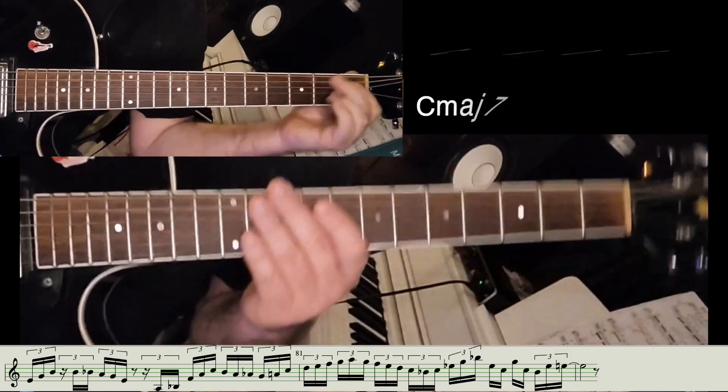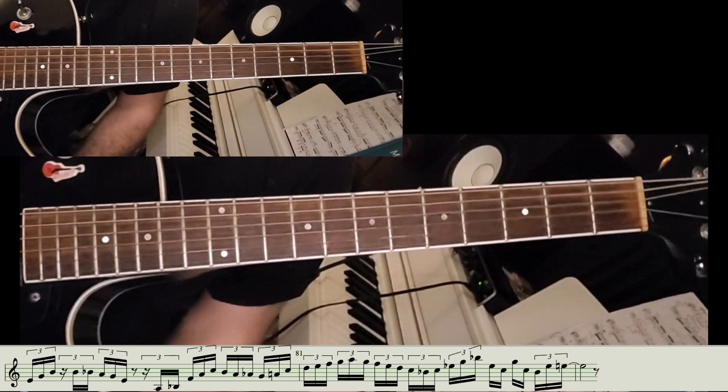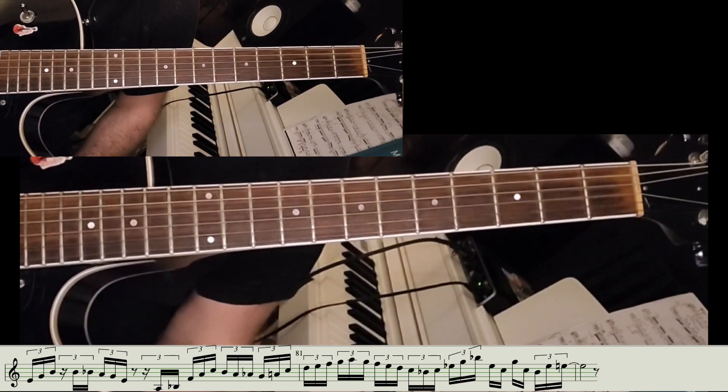Thank you for watching. In the next videos, we will talk about the theory about where these chords come from.